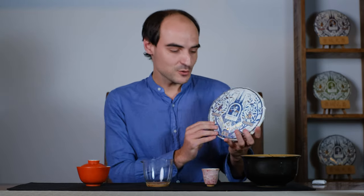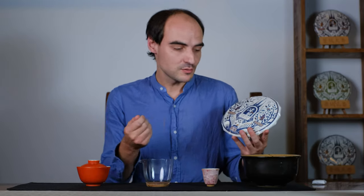Hi everyone and welcome to another video. Today I'm going to talk about the design of our Jingmai cake series. This year we met a French designer who lives in a village close to ours and he's very talented and he proposed to make the design for wrappers this year.